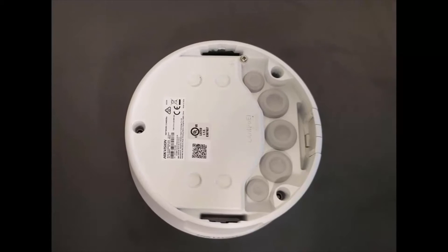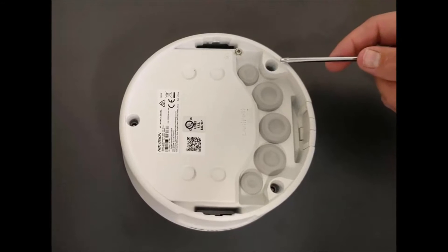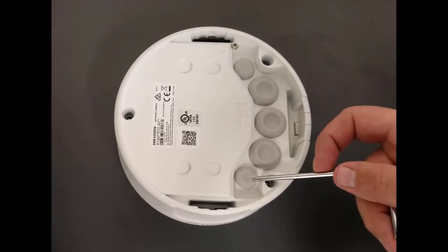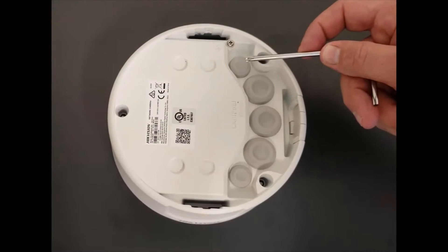As we look at the bottom of the camera housing, you can see that there are five rubber plugs. Each rubber plug is only designed to have one cable pass through at a time. We have the network cable, the audio in and audio out, the alarm input and output cable, and finally the auxiliary power.